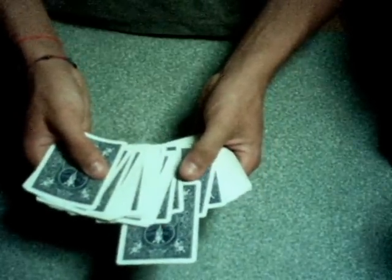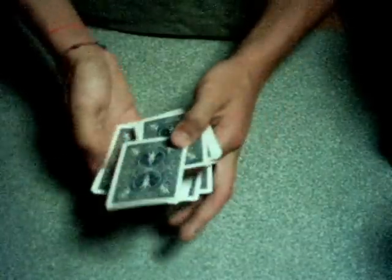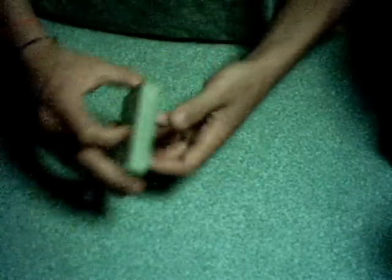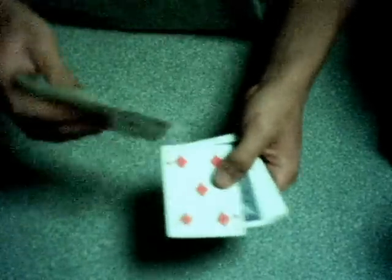So then you go ahead and start the trick. Tell the spectator, 'Select any card.' Don't show them the face of the cards from this side, or they'll know you're doing something. When they select their first card, cut all the cards above it to the bottom. Flip over the top card — say it's a five. Now tilt the deck slightly to get a peek at the bottom card, because when you cut, the five's matching card will be right there. Remember that the five is sitting on top of its mate.